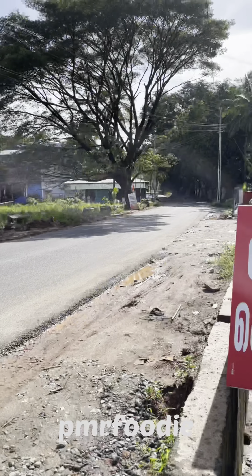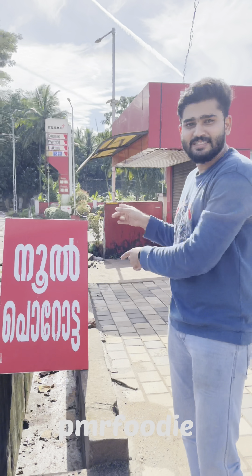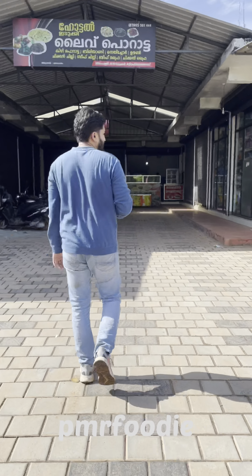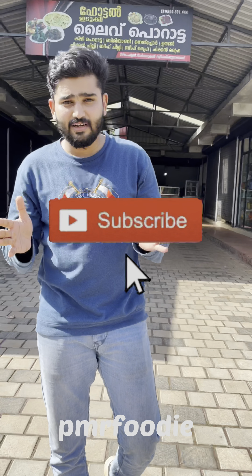Cham good. Hello friends, welcome to PMR Purtu. I think we have a new meal — Murat. I think we have a new food. We have got some food called Murat, Murata. This is a food. Please make sure to like this video. If you don't like this video,